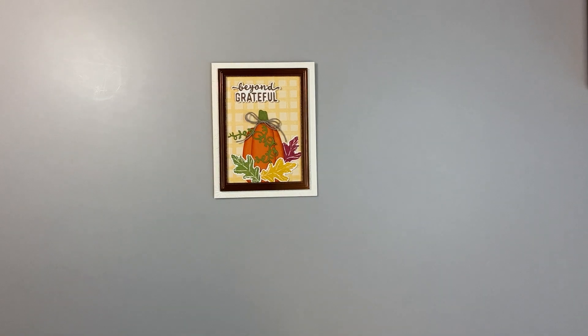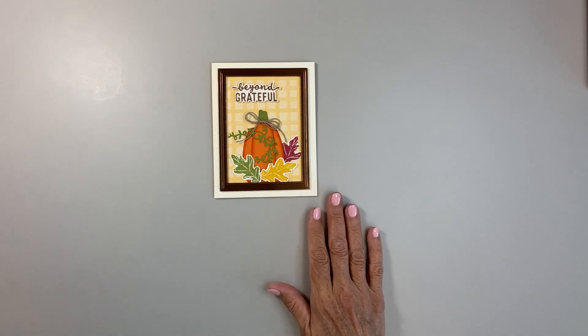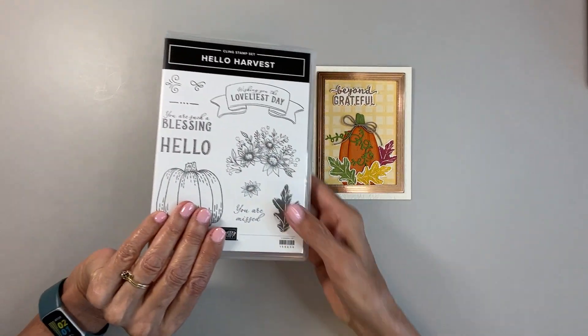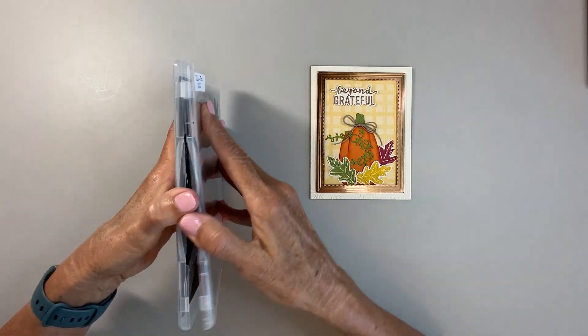Hi, this is Bonnie Lynn Linke, and welcome to my studio, Stamping with Bonnie Lynn. Today I'm going to show you how I made this card right here. It says Beyond Grateful. It is from the Hello Harvest Stamp Bundle. It's a cling stamp set, which means red rubber.